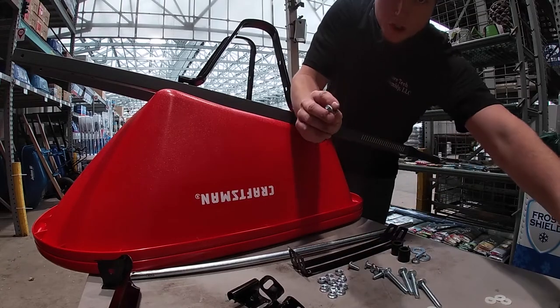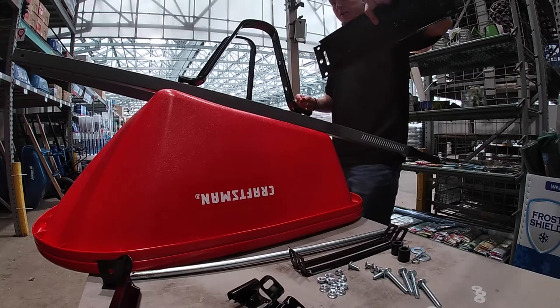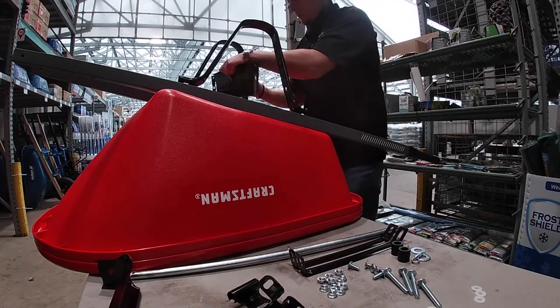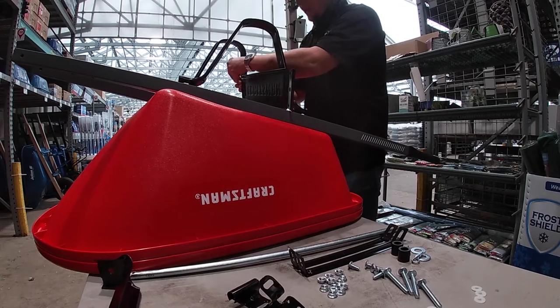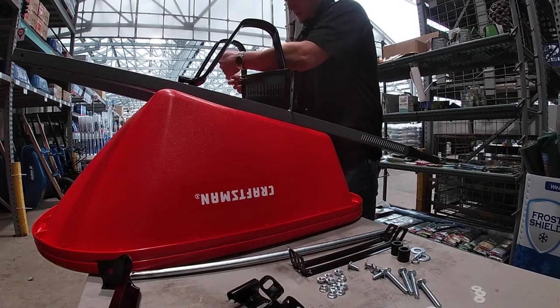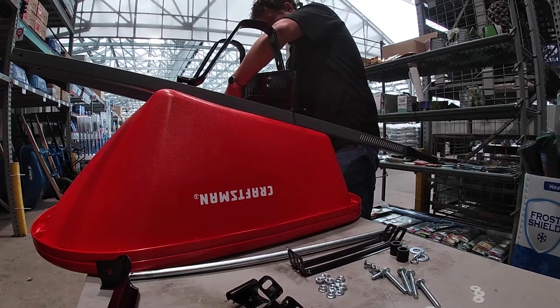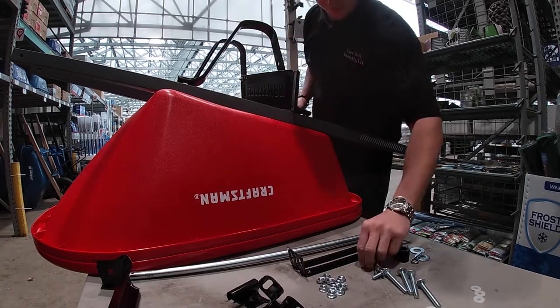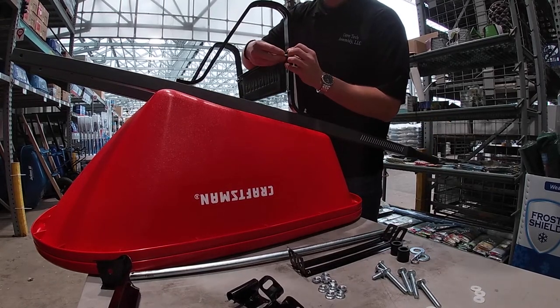With four short bolts and four nuts, put on your name plate upside down so when you flip it up, it is correct. With the bolts facing away from you. Hand tighten.